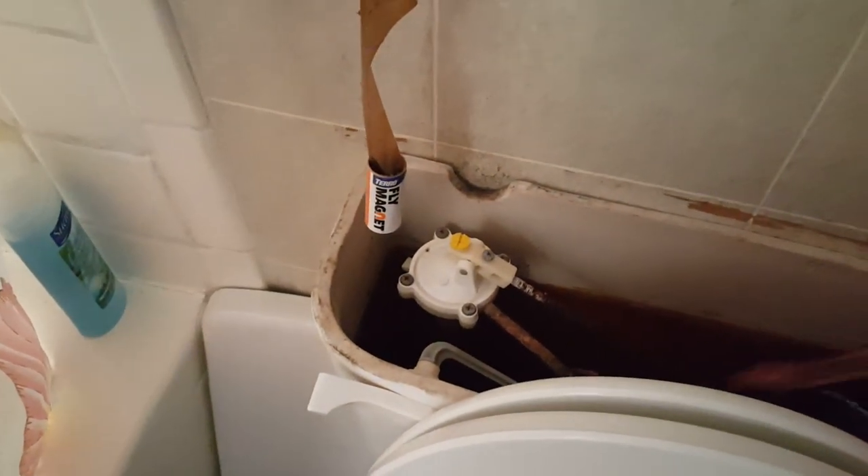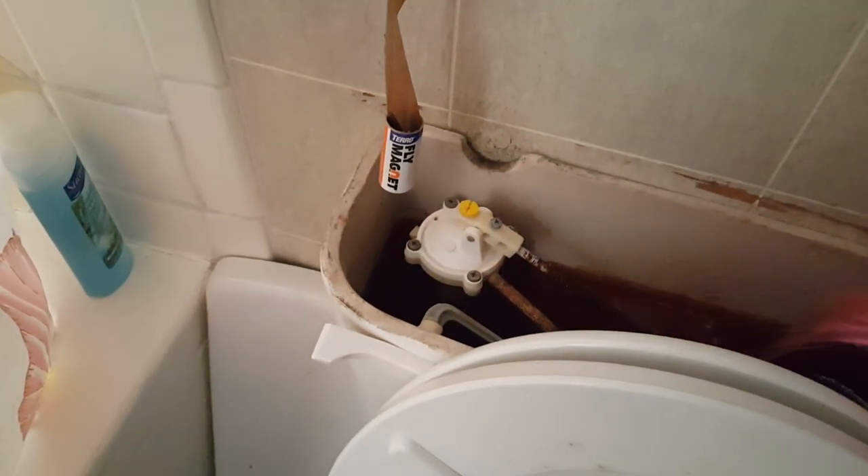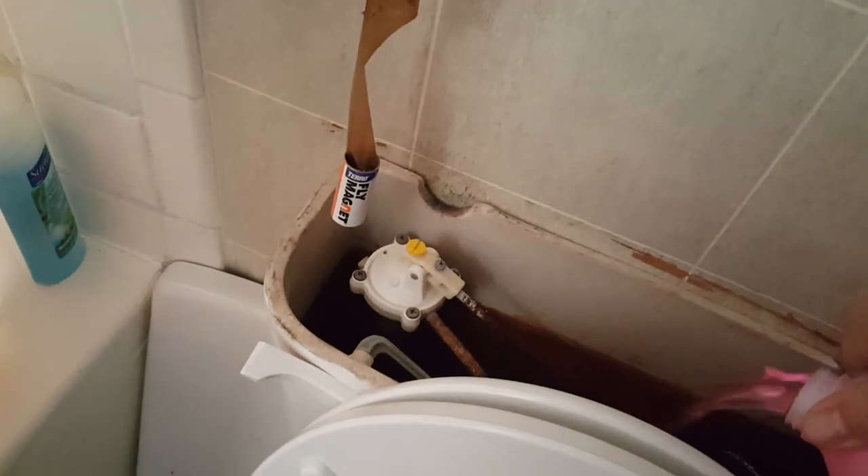Then we're going to come back here and dump a little bit down this one, a little bit down this one, and a little bit in the toilet. That completes one gallon. Now let me go get the other gallon. Now that we've got the other gallon and it's open, we're going to dump it right in the back of the commode. I'm not going to use the whole gallon, but we're going to put quite a bit in there — about half a gallon. There we go.